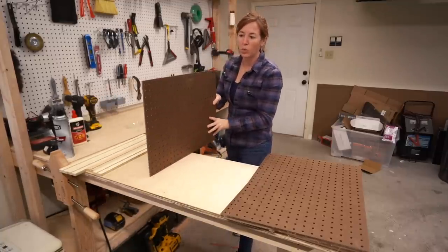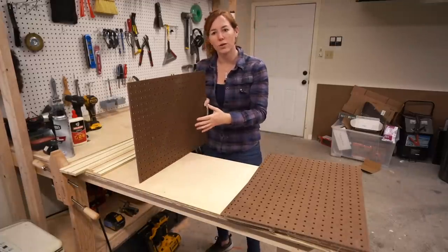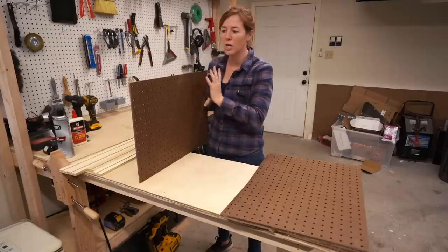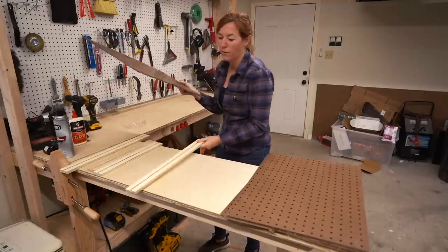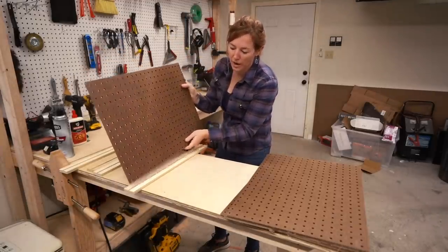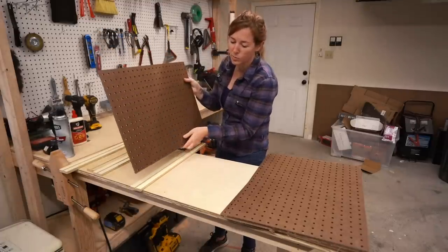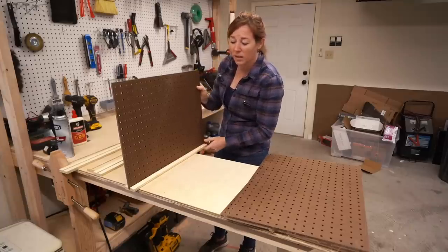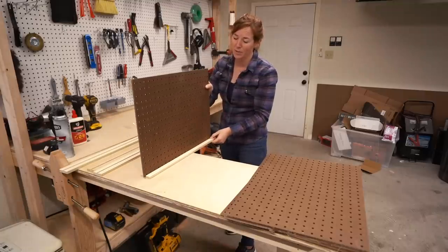The idea is to pull this pegboard out like this, but even though I went with quarter-inch pegboard it's still going to be too flimsy once loaded down with tools. So instead I'm going to build a frame for it by cutting some half-inch plywood with a dado in the middle so the pegboard can nest inside, and this entire assembly will slide in and out of the cabinet.